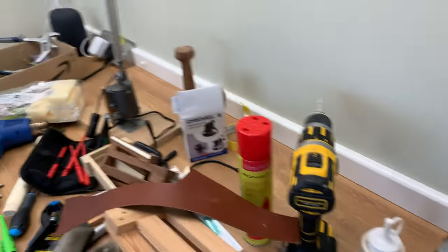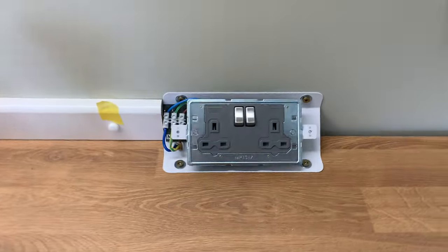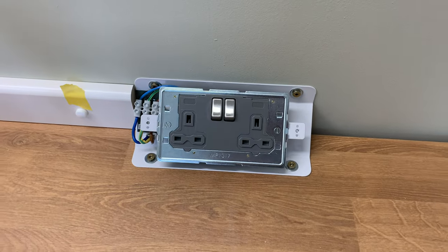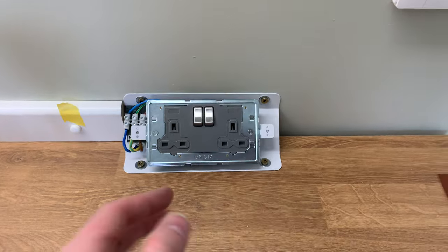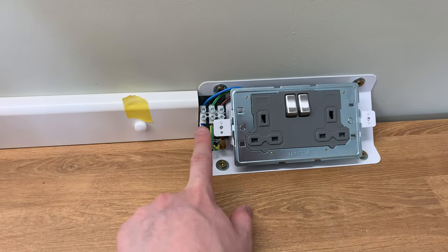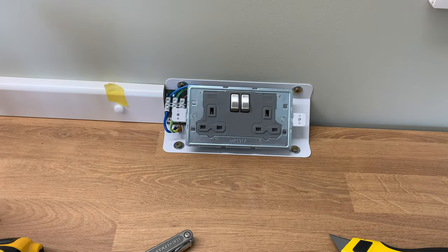I'm just fixing this other plug socket here. I've been very pleased with these - I think they look nice. They do remind me a little bit of a sort of science lab at school, which is probably what they're actually designed for. But they're nice and easy - you just bring the cable in the side, connect them into the jockey block and away it goes, and then your cover goes on top.